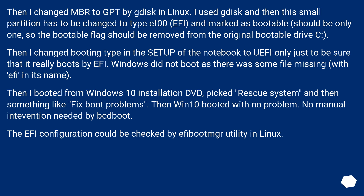Then I changed MBR to GPT using gdisk in Linux. The small partition has to be changed to type EF00 (EFI) and marked as bootable — there should be only one bootable partition, so the bootable flag should be removed from the original bootable drive. Then I changed the boot type in the notebook's BIOS setup to UEFI only, just to be sure it really boots by EFI.